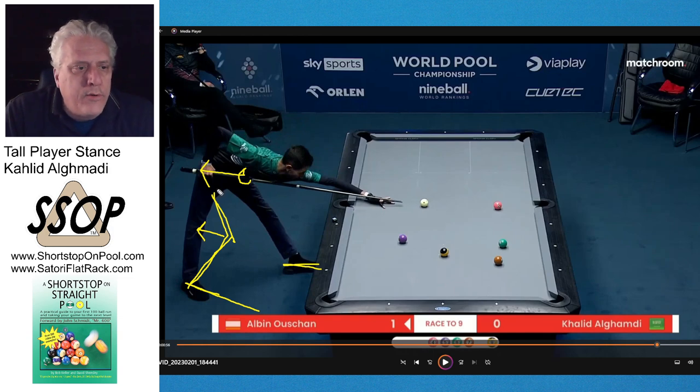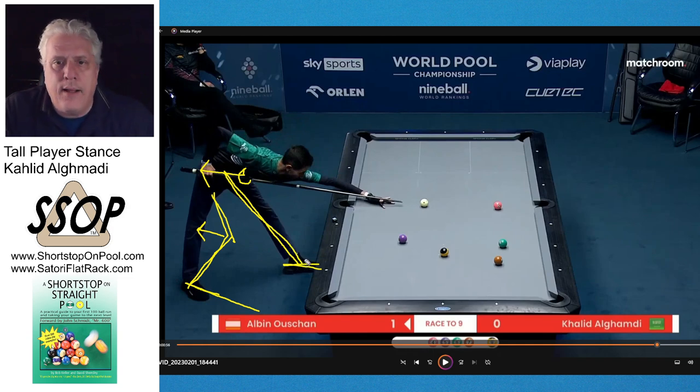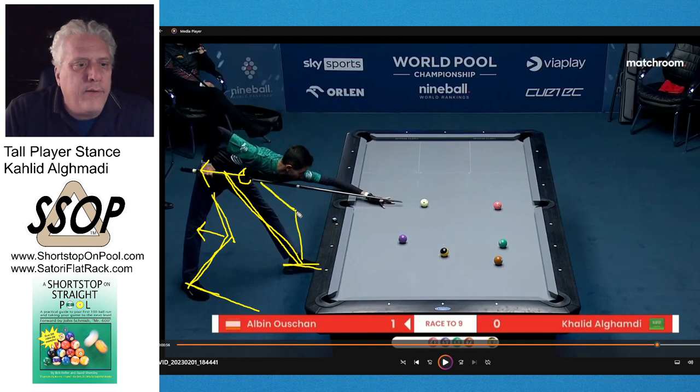So it looks like he's leaning back in his stance, but I don't think he really is — I think it's a balanced stance. What's striking is that his forward leg has a really big angle to it. If you compare to my stance — go look at any of my videos — my left knee to my foot is straight up and down, and then my upper leg is bent just a little bit.